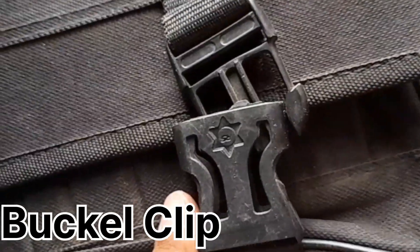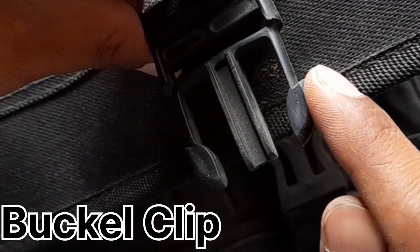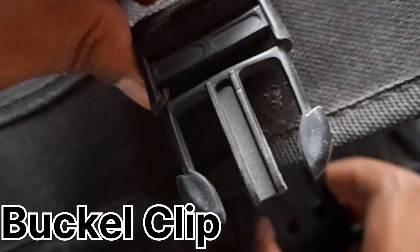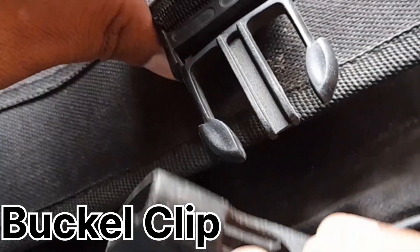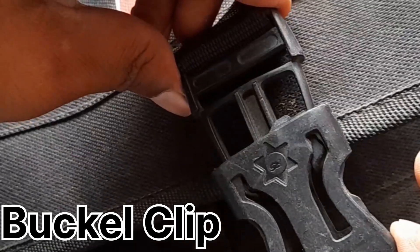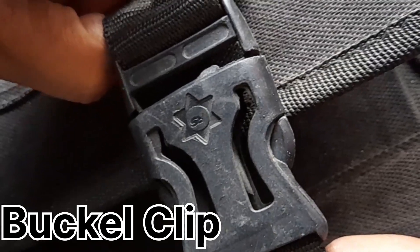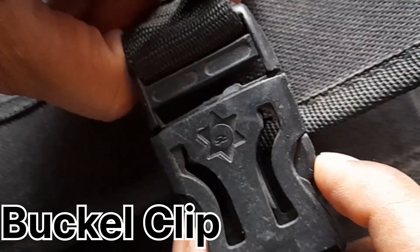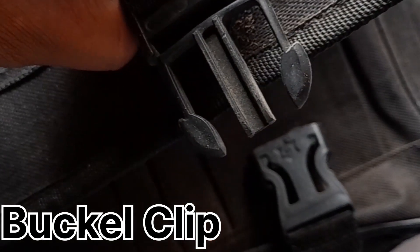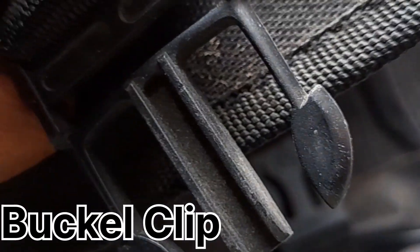The next example is a bag buckle — also a good example of snap usage. The snap extends up to this edge, and this is the engaging angle. Once you cross the engaging angle, it gets locked. The cutout is the entry point — once past the cutout, your engaging angle crosses over and it is completely locked. When you bend the snap, it disengages. You can easily check the engaging angle, thickness, and width selected.